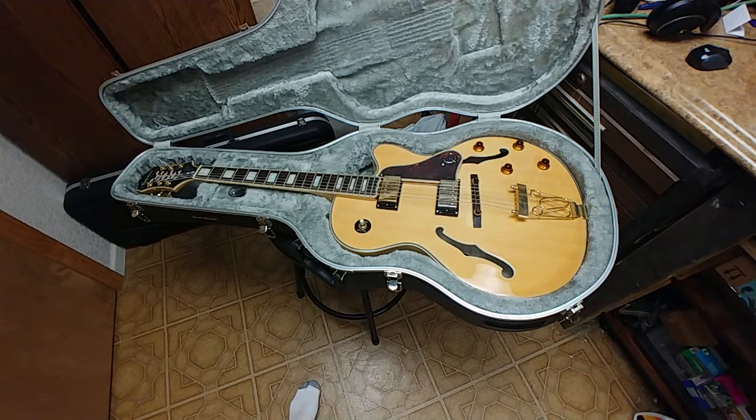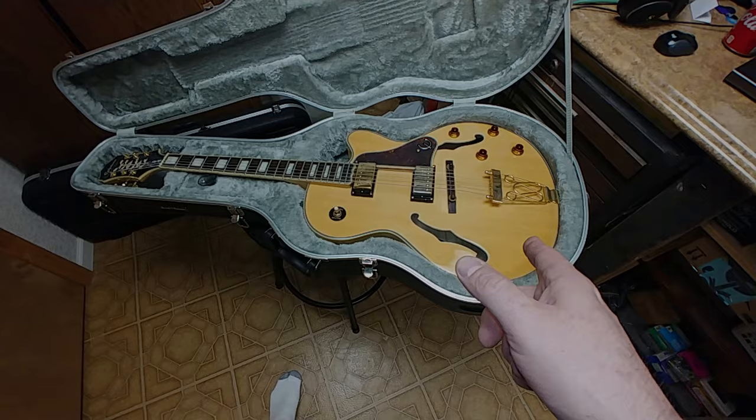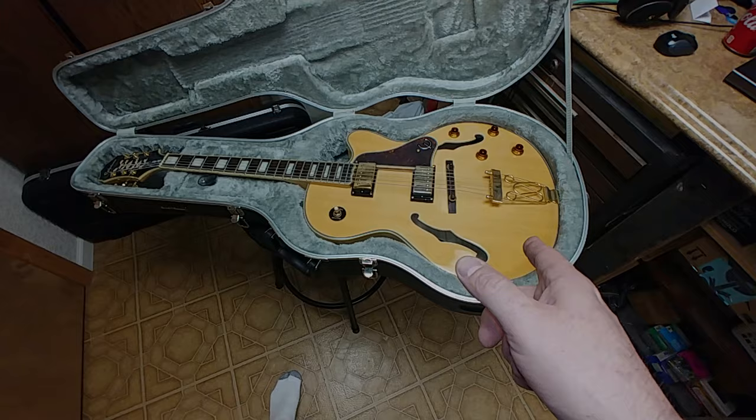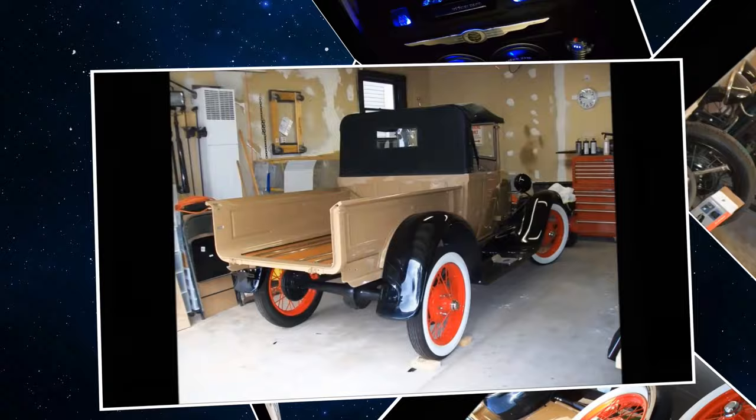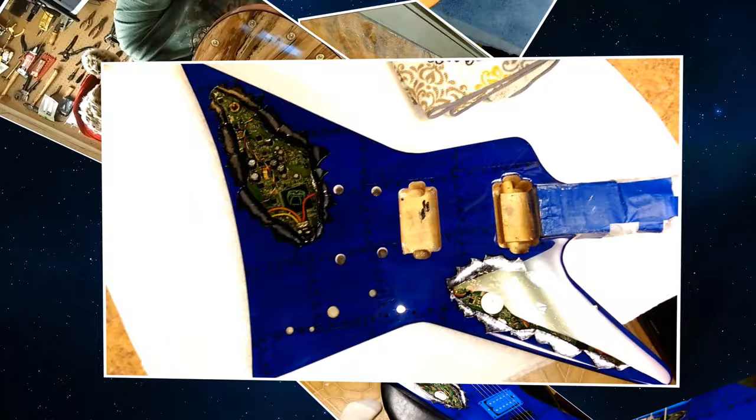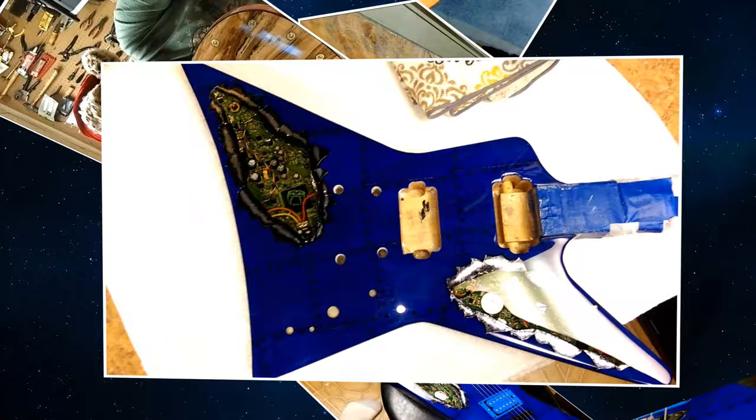Alrighty folks, that's it for now. This will be another one on the bench. She's got a big ass. I'll see you next time.